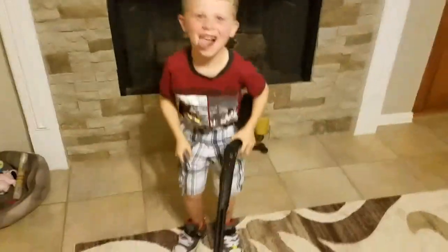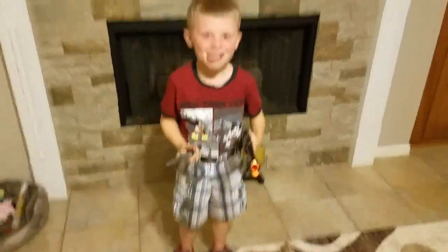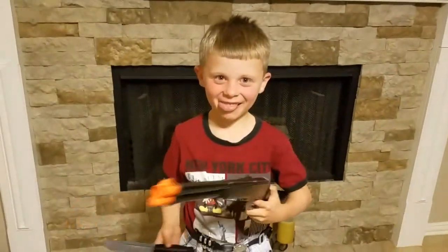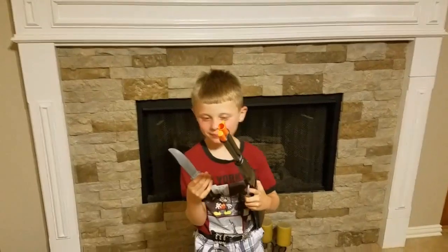Welcome to Sebastian's Toy Review! Yee-haw! Howdy, partners! We're here for a little Western!